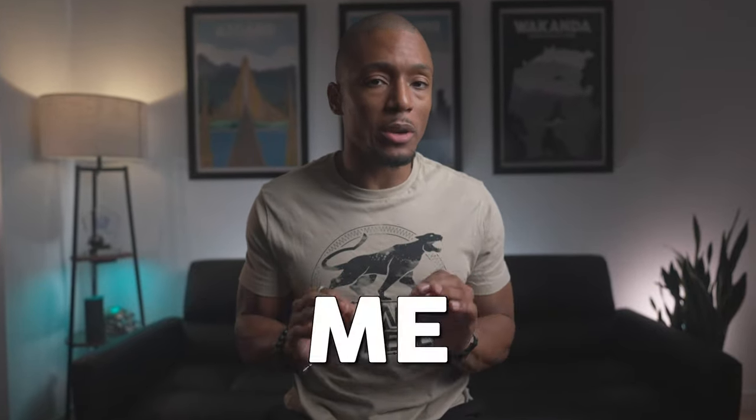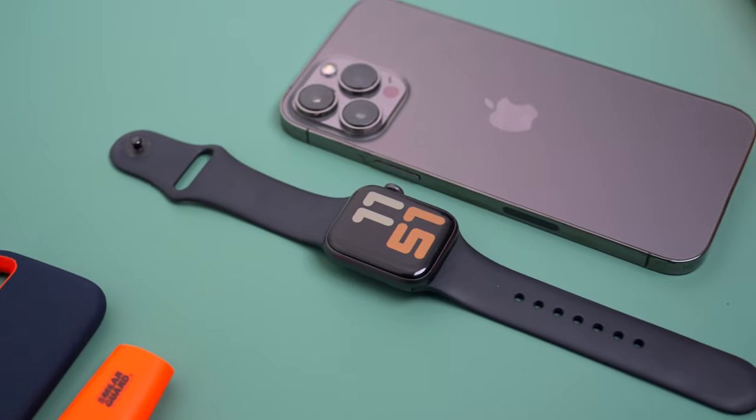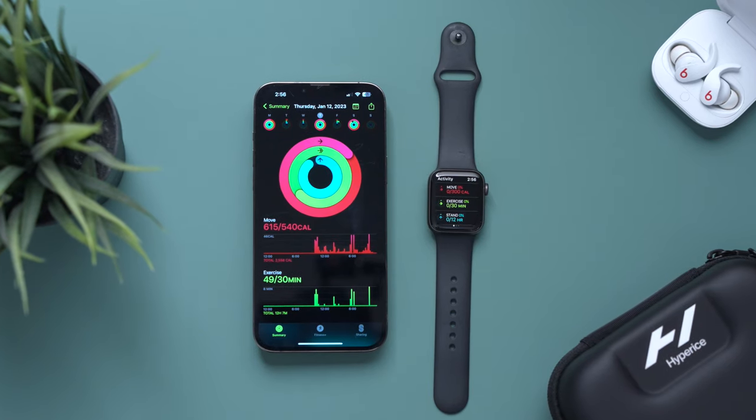The Apple Watch has really started to annoy me. The battery life is still nowhere near the competition, it only works with Apple devices, and the fitness tracking experience is pretty subpar. And with all of that said, it still has a very high price tag.